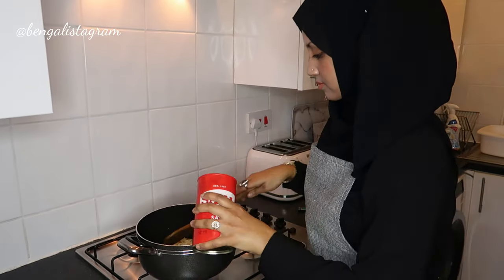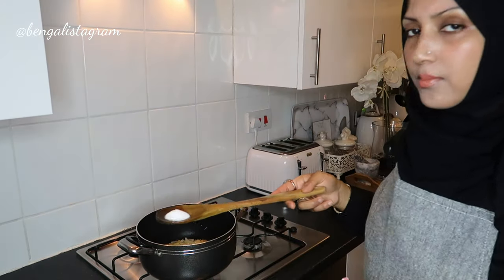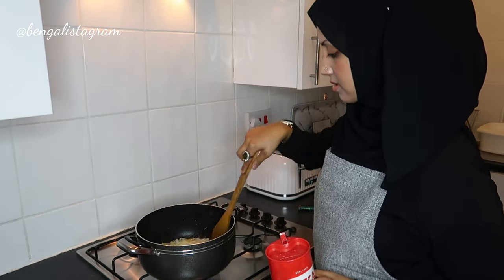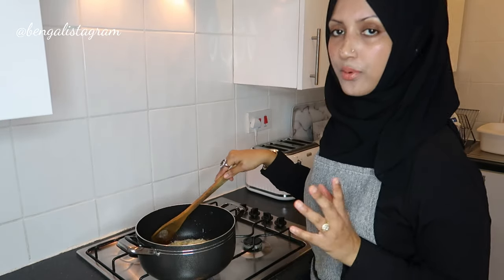Let's add the salt — about one and a half teaspoons of salt. Now we're going to wait for the onion to turn a golden brown color.